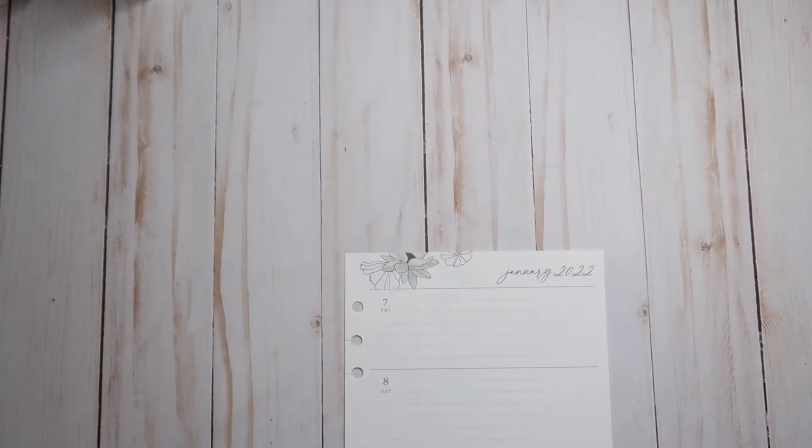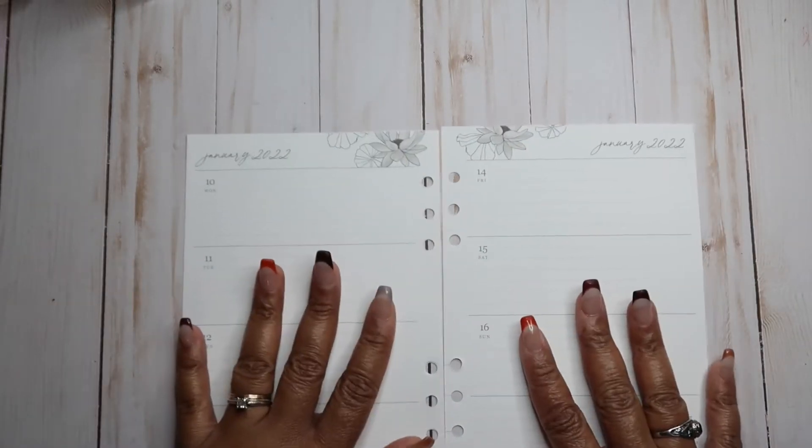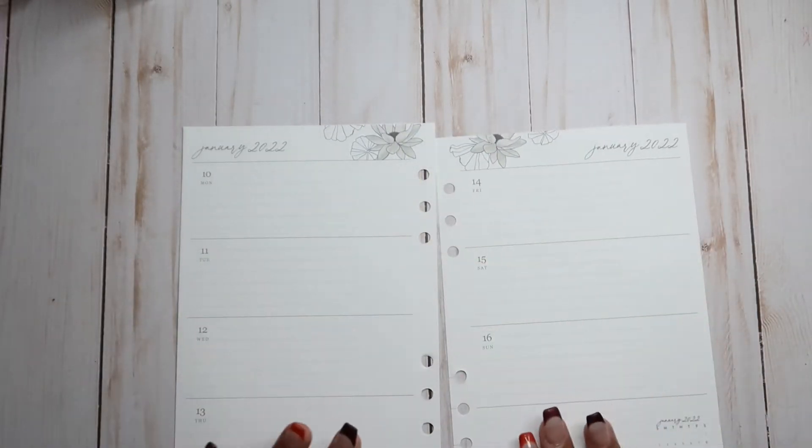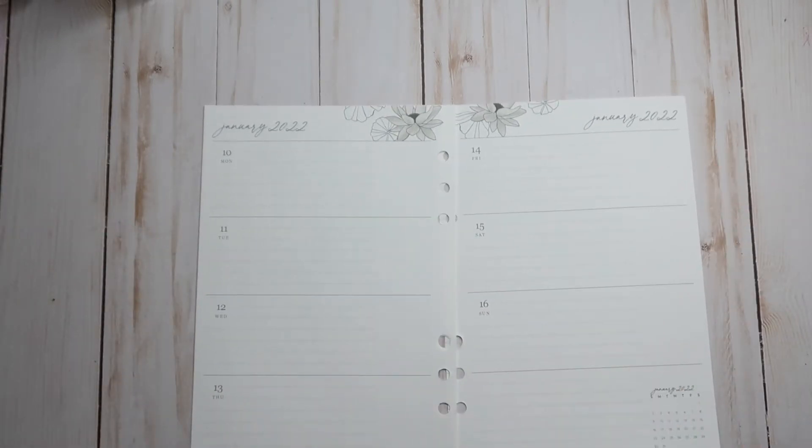I'm getting back into the swing of things — we just went back to school. Everything is working out for my good. I've taken the pages out and cut the little slits in them, so we're going to go ahead and start planning.